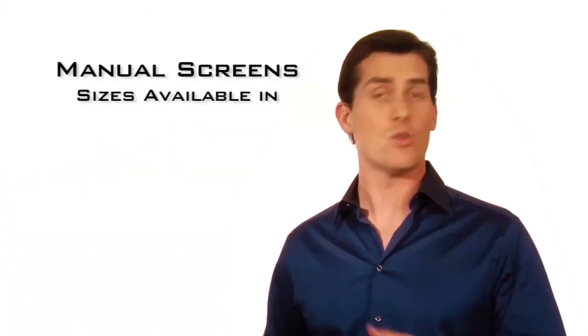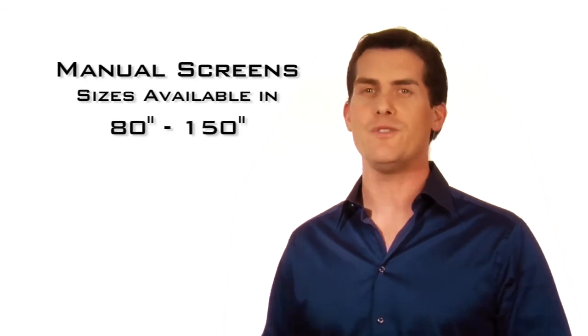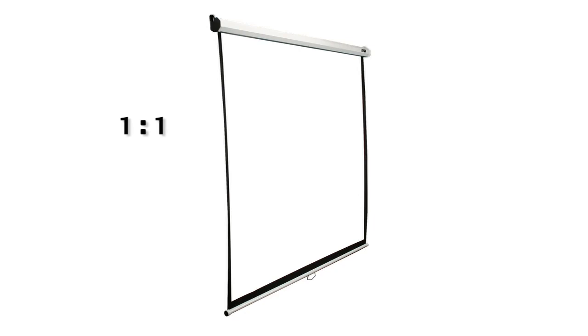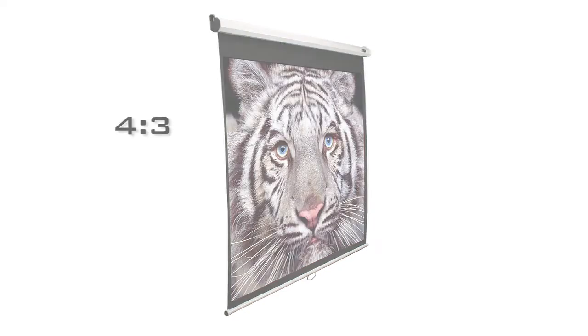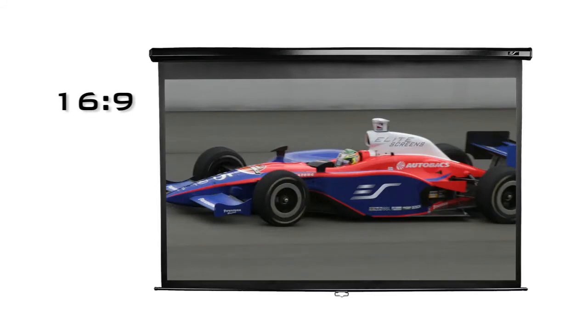Manual screen sizes are available from 80 to 150 inches with your choice of 1:1 overhead projector, 4:3 NTSC aspect ratio for commercial presentations, or 16:9 HDTV home theater format. This product has been extremely popular.